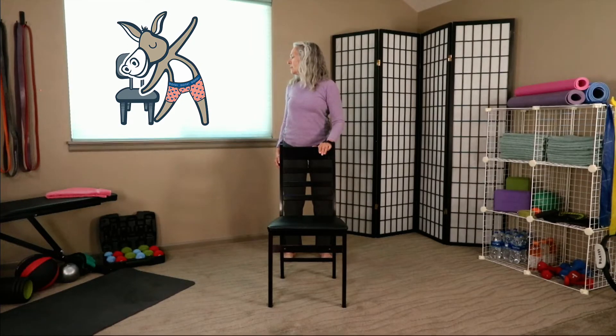Bring this shoulder back and then turn and look over that shoulder. We're just hanging out here and breathing. My knees are soft, my belly is tight. One more breath. Let's face forward and now do the other side — place this hand on the chair, opposite arm by your side, pull that shoulder back, turn and look.